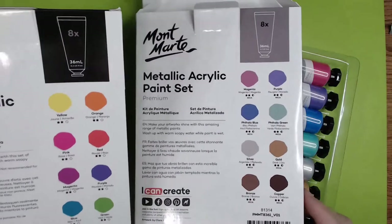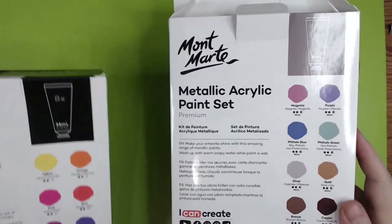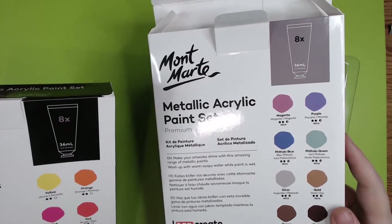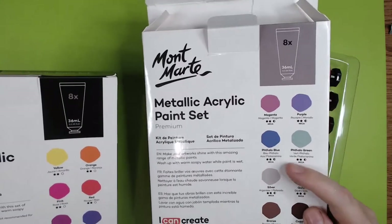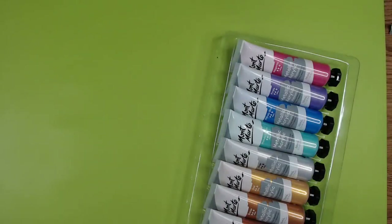I'm guessing the fluorescent ones are going to be transparent and these metallic ones are going to be semi-opaque — that is my guess without seeing anything on the packaging that explains the key. But I feel like they're going to be somewhat lightfast, and the fluorescent ones are going to be extremely transparent.